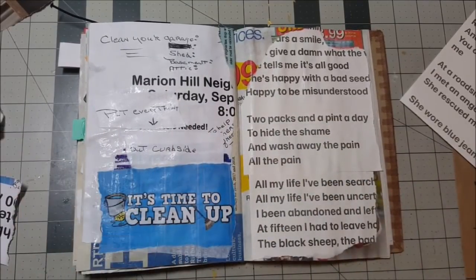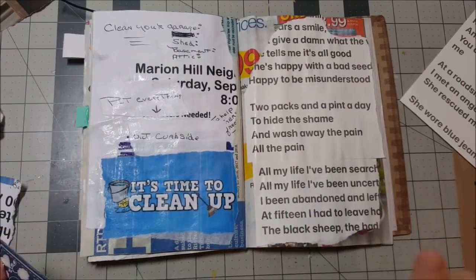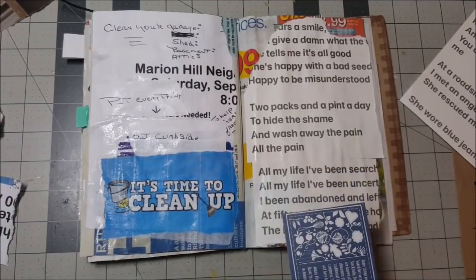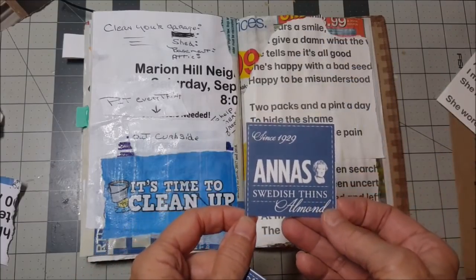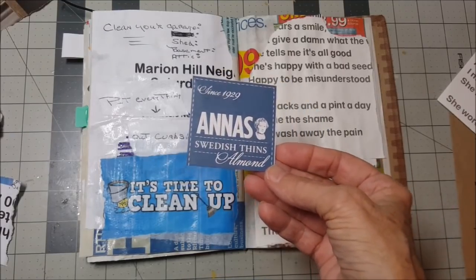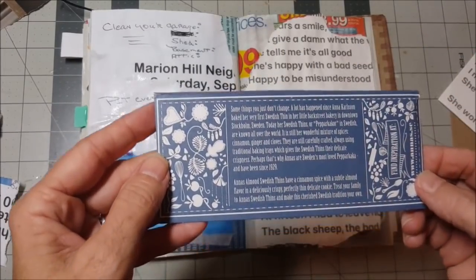Alright, we've got our little background done — I guess technically we can call that a background. I went to the store Saturday and bought some really good cookies. I do not eat a lot of sweets, but these were called Anna's Swedish Thins. They were 57 cents — they were on the discount rack. Oh my gosh, they are so good, you guys. They are so incredibly delicious. I am going to kind of just put these somewhere. And this is the story: some things you just don't change.